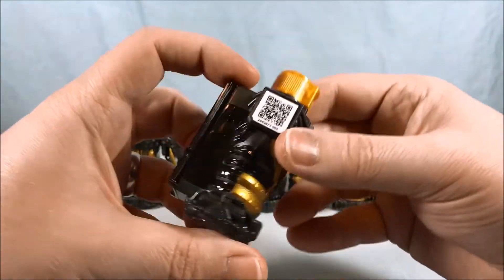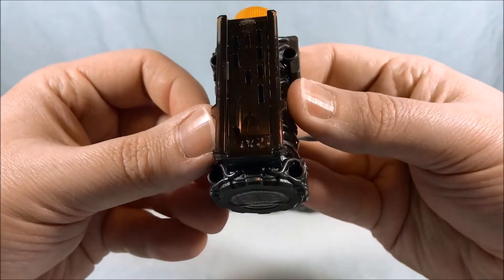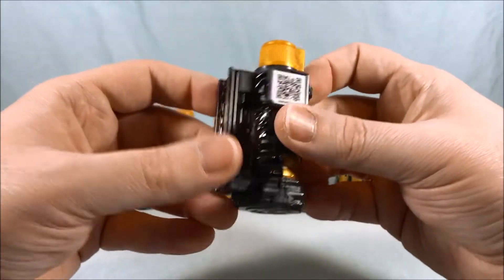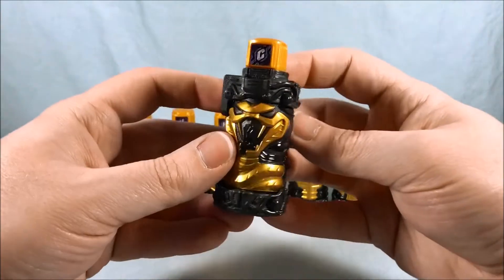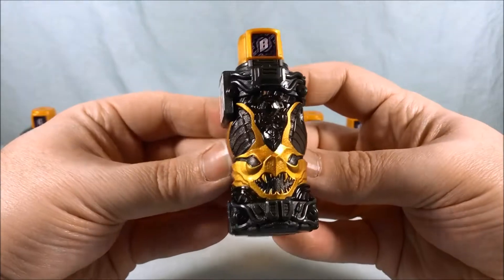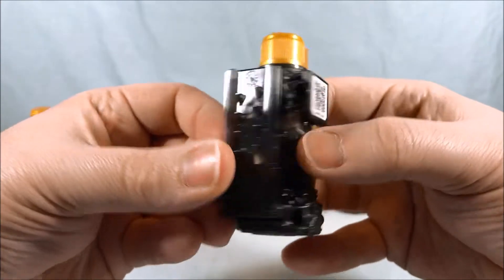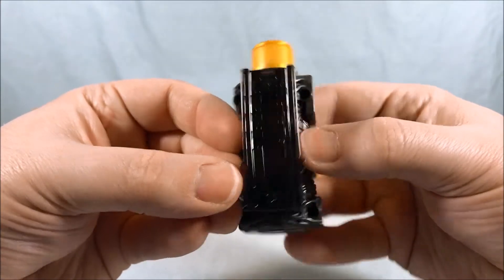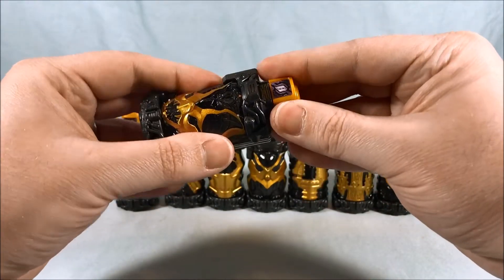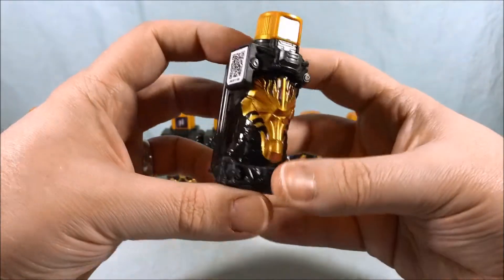It is DX so you can shake it. Next up we have Bat, looking very good — 041. I love shaking them. I know they don't do much and it would be nice if they had electronics, but the shaking is for some reason very, very satisfying.